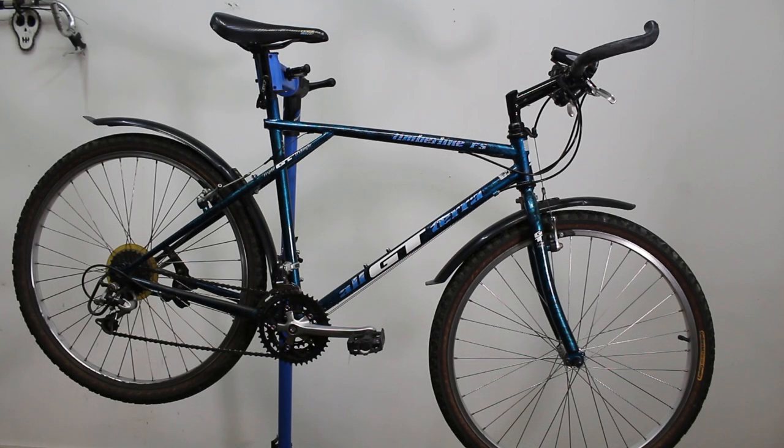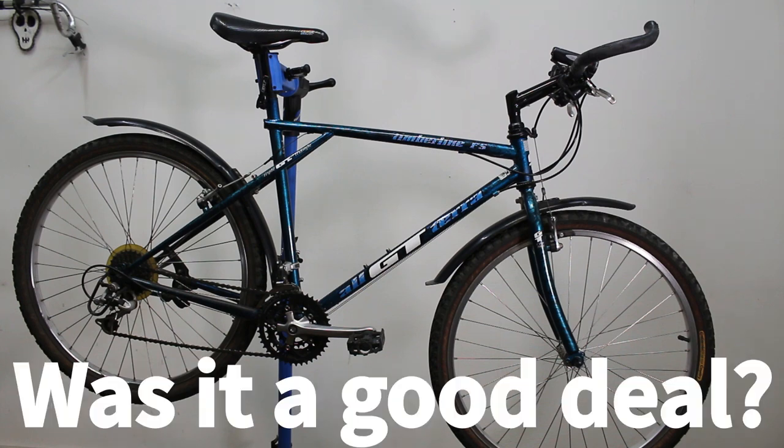Hey guys, what's up and welcome back to the channel. Today I just wanted to make a real short video showing you this 1995 GT Timberline FS mountain bike that I bought about a week ago for 50 Swiss francs, about $50.